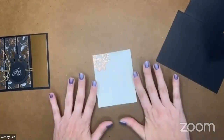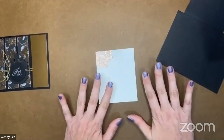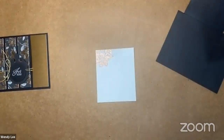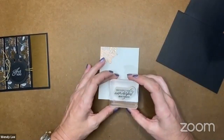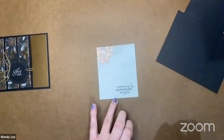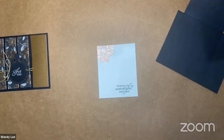Mary, you like my polish? This is not normal for me to wear a darker color, especially when my nails are little nubbins. But we had a girlfriend day on Sunday with some neighbors and we all went and had our nails done. I decided to be a little bold that day — so here we have purple. I'm stamping this sentiment 'wishing you a wonderful birthday' in Memento black ink.